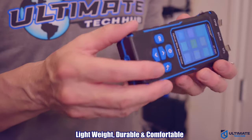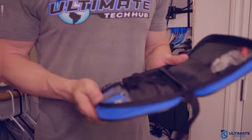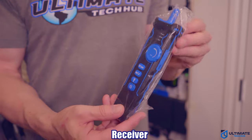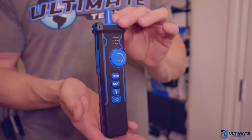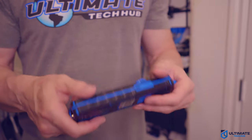The transmitter feels lightweight, durable, and pretty comfortable. And this is the receiver, which is exactly the same color as the transmitter. It also includes finger grips for your hands, and once again it feels lightweight, durable, and pretty comfortable. It weighs quite a bit less than the transmitter.